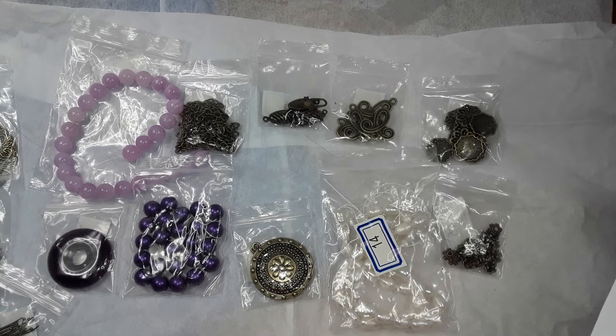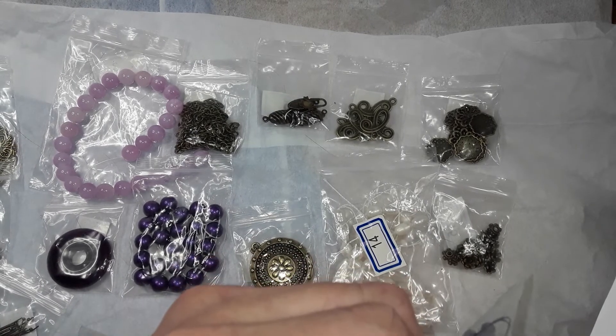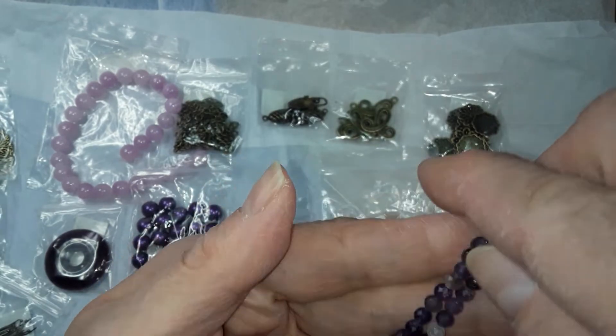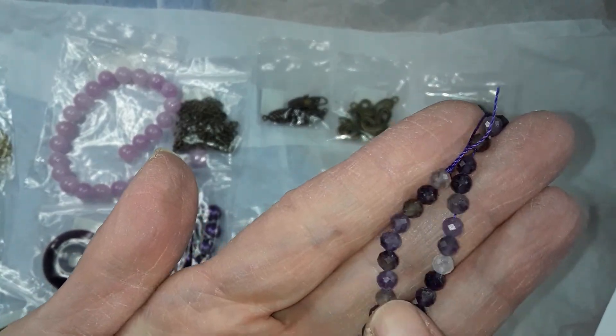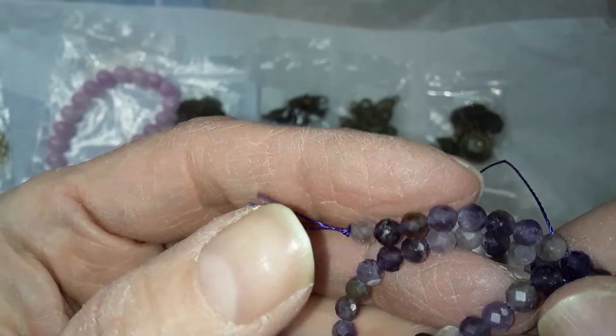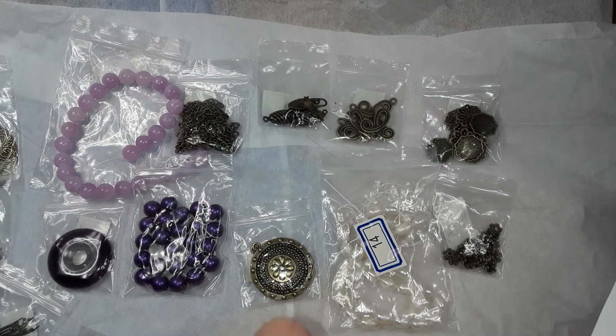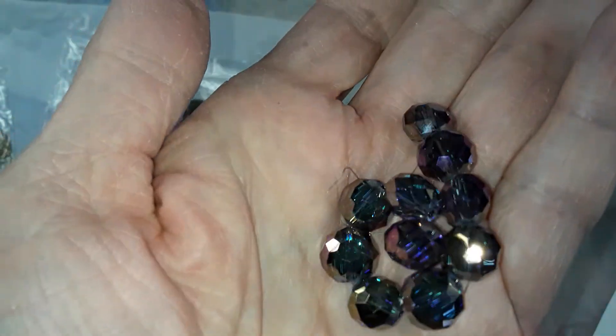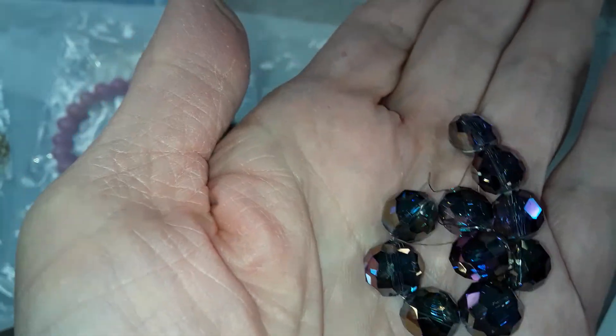Last but not least is number 20 — a seven inch strand of natural amethyst 4 millimeter finely faceted round beads. These are nice too. I don't have much amethyst at all, so it's nice to get something like these. They're nice because they're faceted. Look at the blue and the purple — oh my goodness.